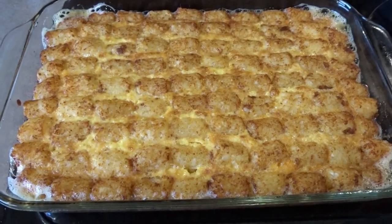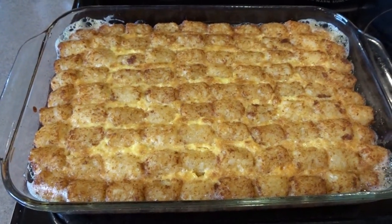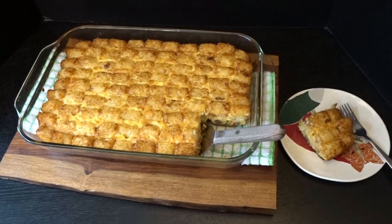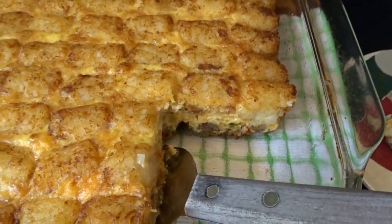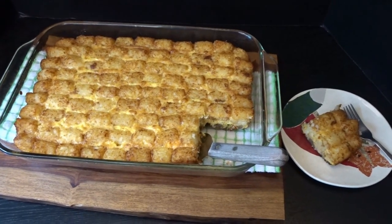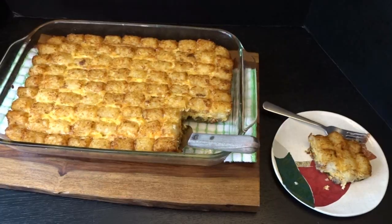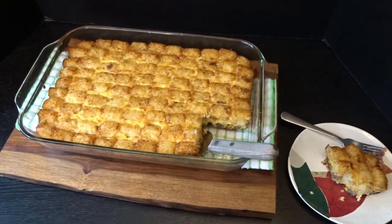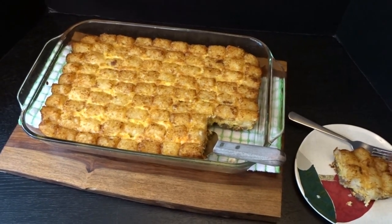I've taken the tater tot casserole out of the oven. The eggs have set up nicely — you can see it's still sizzling hot. This took about 45 minutes at 400 degrees. After letting it cool for about five minutes I was able to serve up a nice piece — it cuts really nicely. You can see the egg has set up beautifully, with the sausage, pepper, and onion layer and golden brown tater tots. And that is really yummy and very delicious. I'm definitely going to enjoy this throughout the week and for future brunches.